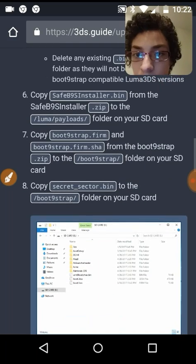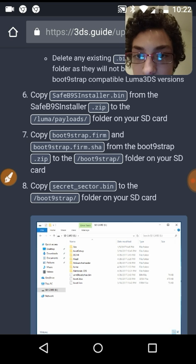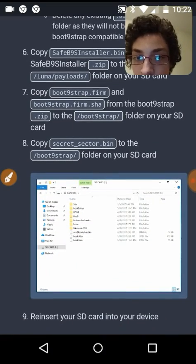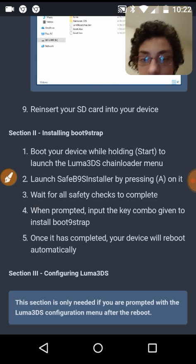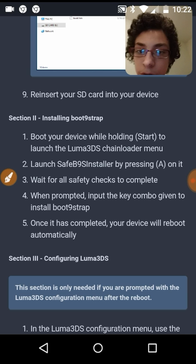Delete any existing bin payloads in that folder as they will not be compatible with boot9strap. Copy safe_boot9strap_installer.bin from the SafeB9SInstaller zip to the Luma payloads. Copy boot9strap.firm and boot9strap.firm plus the CA SHA to the boot9strap folder. Then copy all of this to your 3DS, reinsert the SD card, and boot your device with Start and Power to launch the Luma3DS chainloader menu.